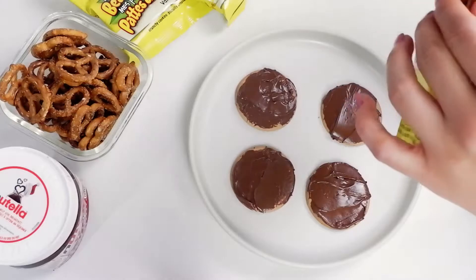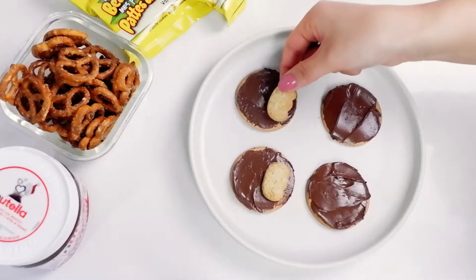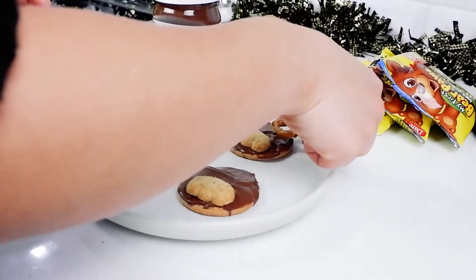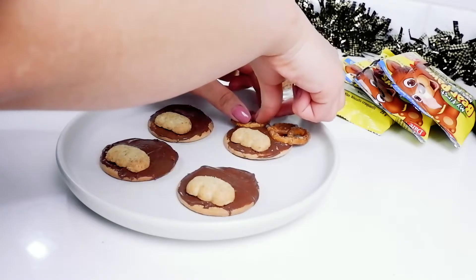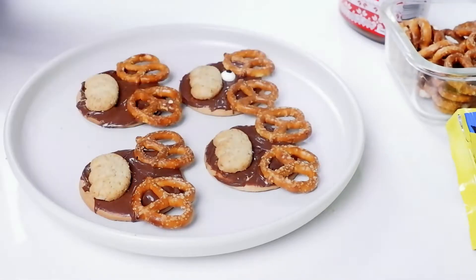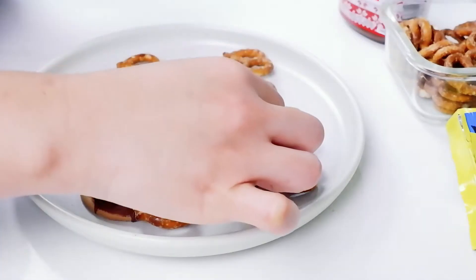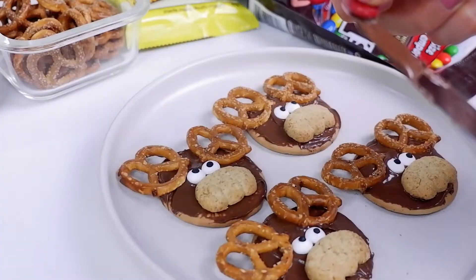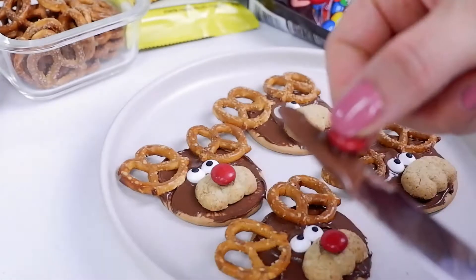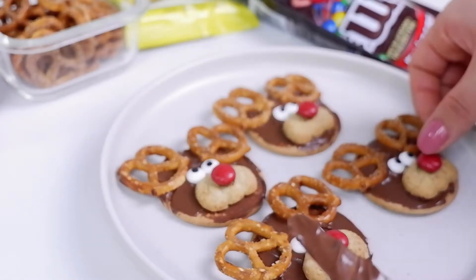Then place the bear paw cookies on them. Then two pretzels on each as the antlers. Put the eyeball candies where they're supposed to be, and pick out the red M&M's for the nose. There you go, quick and easy.